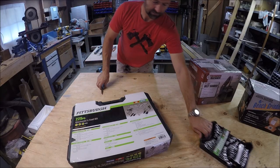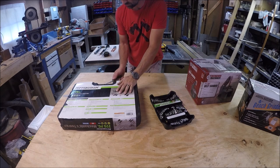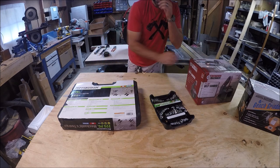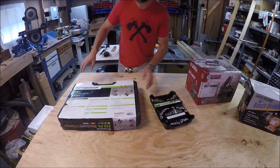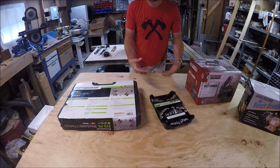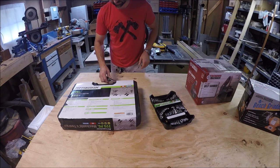Next up are what I guess you'd call mechanics tools, but I will not be using these for any sort of heavy duty mechanic work. I do have some higher quality Craftsman and Snap-on mechanics tools in another workshop. But these here are just for assembling things and fixing things on this table, like that garage door opener in my last video.